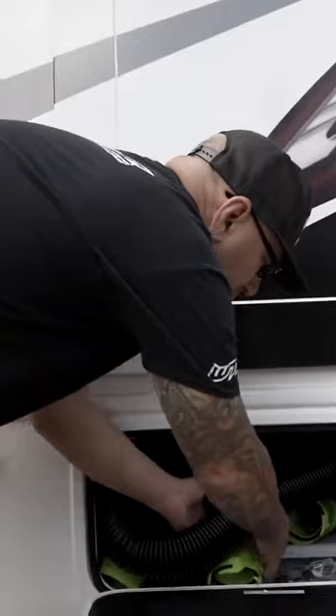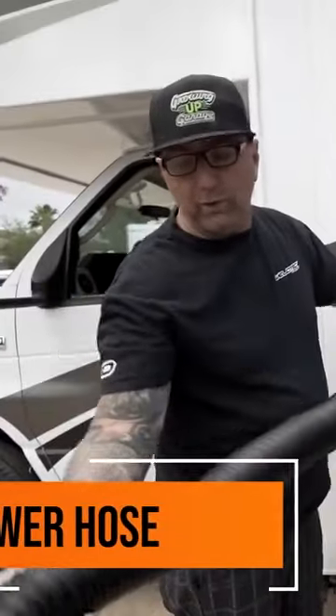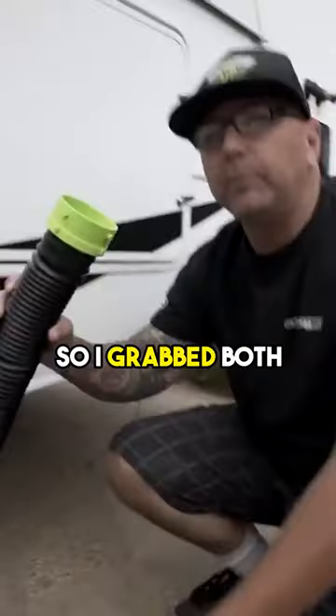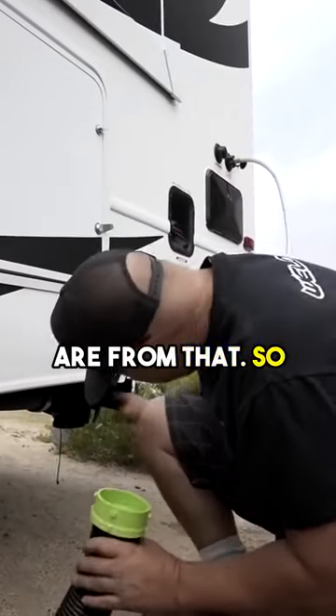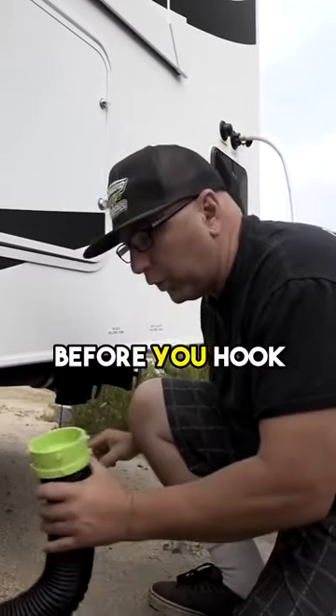In here is going to be the sewer hose, so we're going to go ahead and take the hose and run this. Let me show you how to do that. I grabbed both pieces of hose due to the distance we are from the dump station.